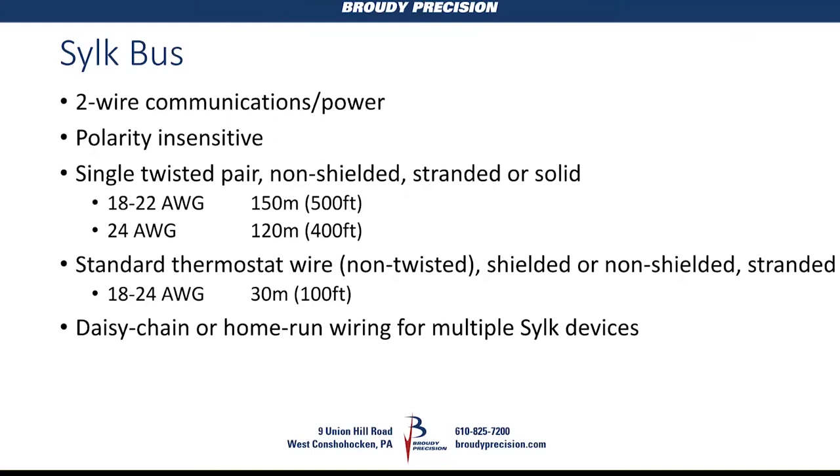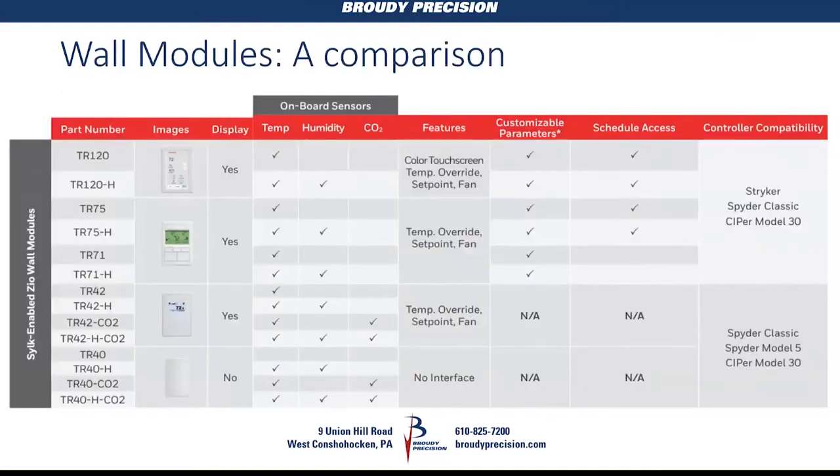Looking at a comparison of what's available for sensors on the SILC bus, we now have two TR-120s — there's a 120 and a 120H. The H model includes humidity, and we'll go through the features as we move along.